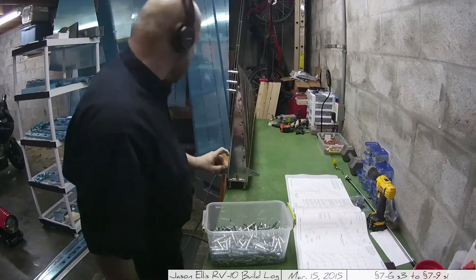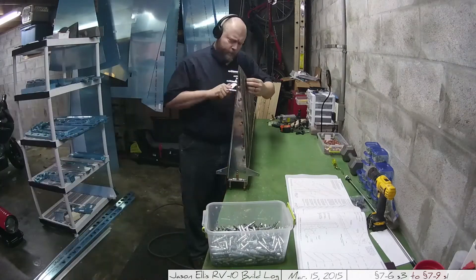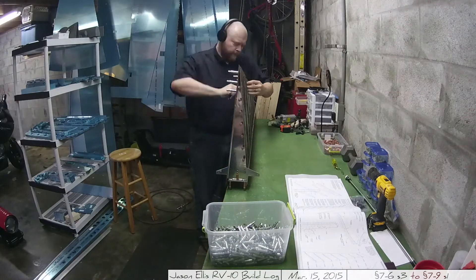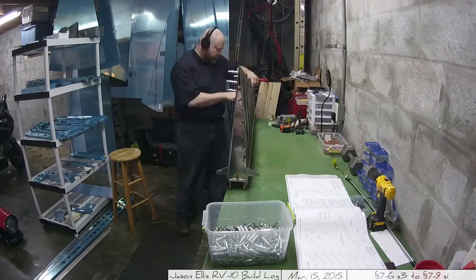Here I'm going through and putting a whole bunch of clecos on the skin itself, just to make sure I've got everything lined up with the skeleton underneath, so as I do my match drilling the holes will match up.